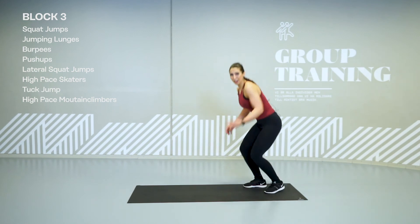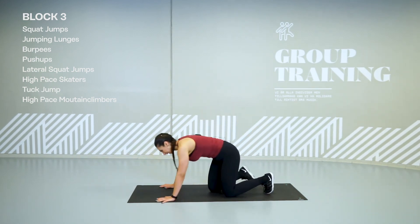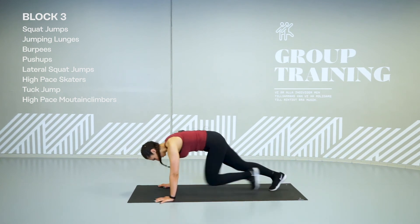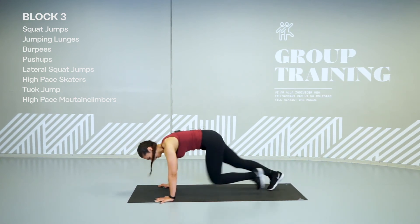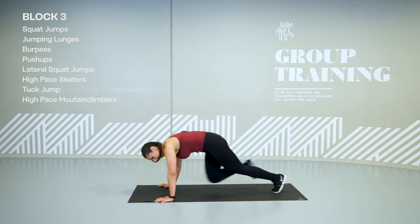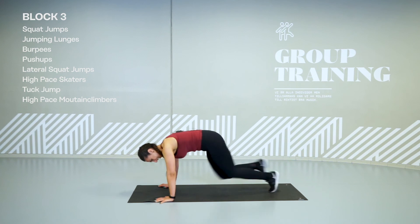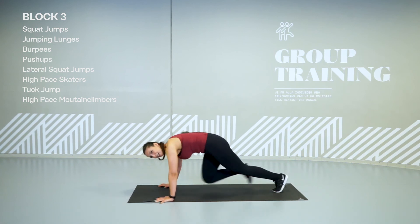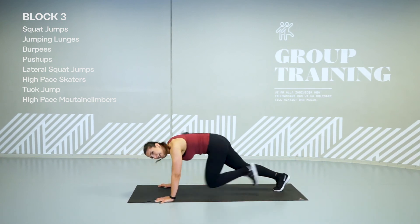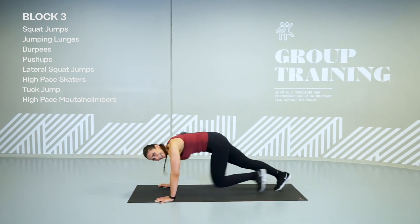Mountain climbers. Really fast. Like feet are burning, legs are burning. Go. Last one. Knees up. Butt down. Run. This is the last round. Keep on. Go, go, go, go, go.